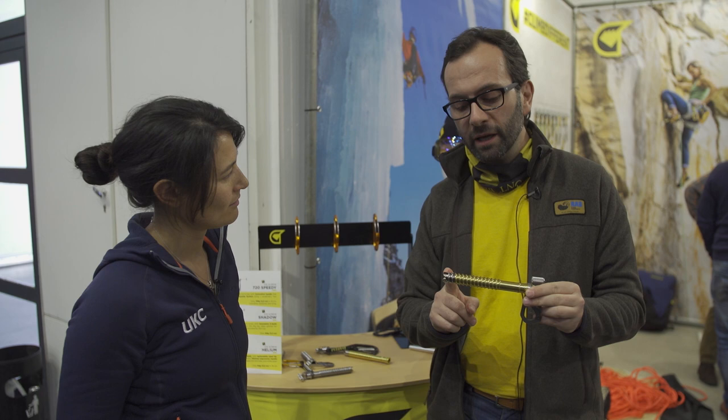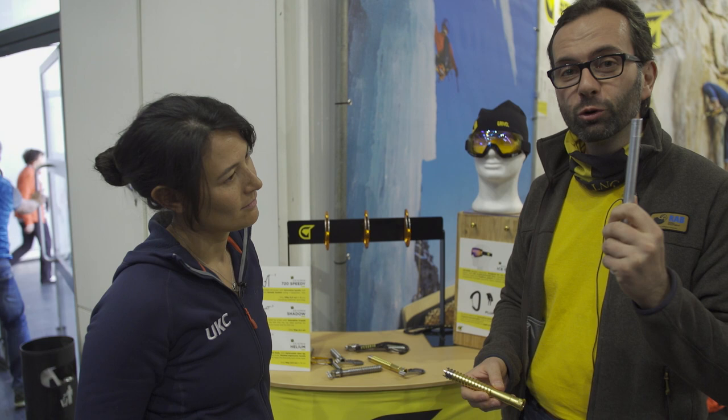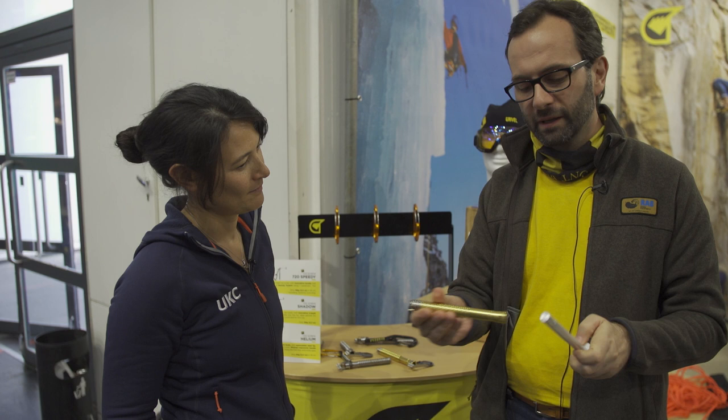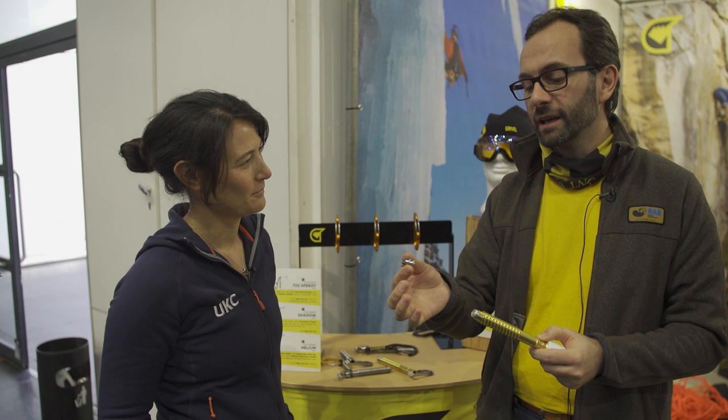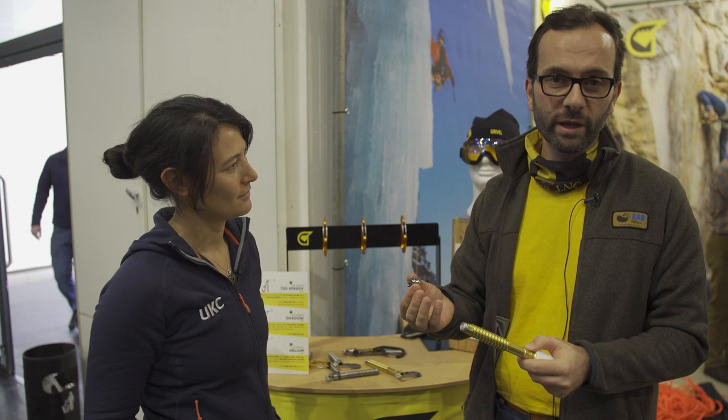This will be possible by using a special tool, which we can call the magic wand. The tip is fixed until you insert the wand into the screw — then it comes out and you're able to replace it, because the tip is the part that gets most used and wears out most quickly.